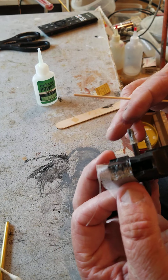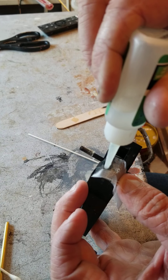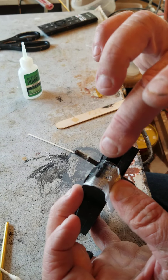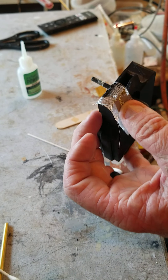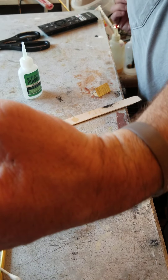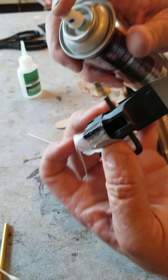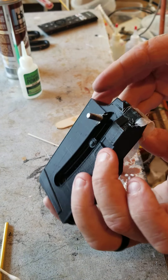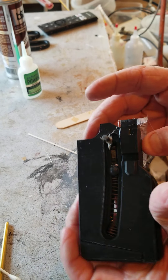I did another one earlier and it worked better — you can always let this set up first and then just pull it tight. They sell some stuff that sets this off really quickly, so I'm just gonna spray that kicker on. That'll set up here in just seconds.